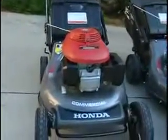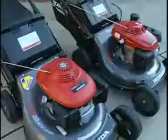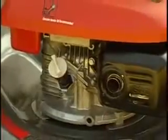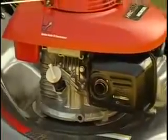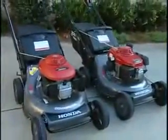Honda's commercial push mower, the HRC 216 PDA, has the same high quality in a lighter weight package. Much of the credit goes to the mower's innovative engine, Honda's GSV 160. The GSV 160 offers a lighter total mower weight, while maintaining the durability, efficient design, and higher power needed for a commercial engine.